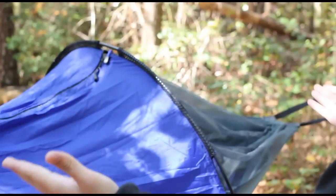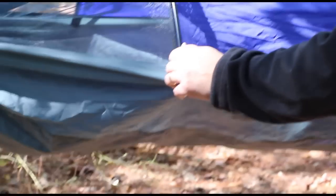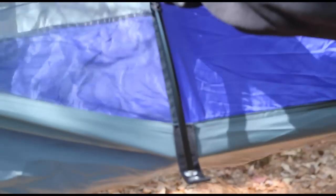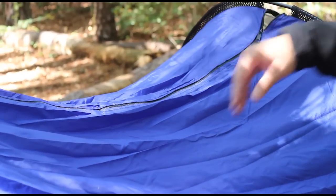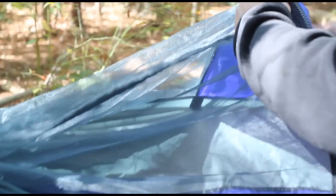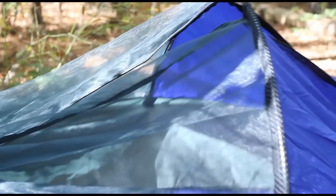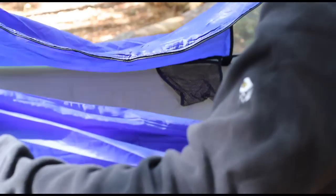You'll notice that the strap system is pretty flat, whereas most hammocks have like a V formation — this one is pretty flat out. There are also Easton aluminum poles here that keep the netting and the nylon off your body. The hammock zips down the middle and you enter from here. Basically whenever you unzip it you're going to slide these down — this is jersey mesh fabric, so you just slide it down the poles like that.